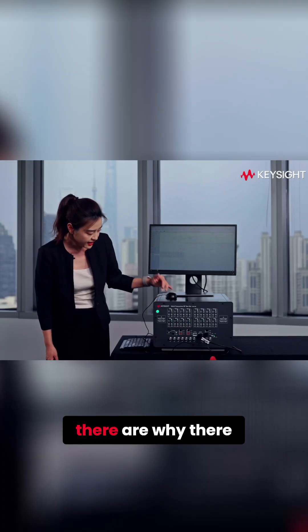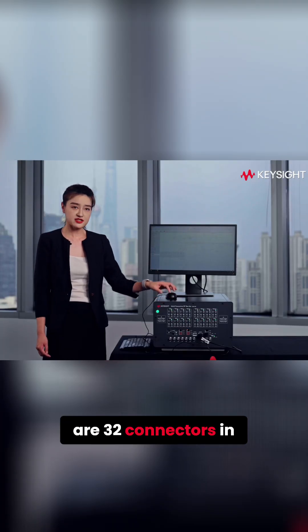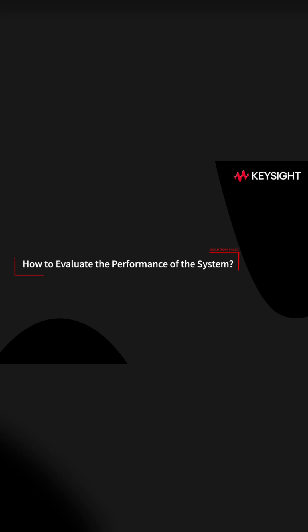You might ask why there are 32 connectors in the front. This is a very good question and we have prepared a special demo to explain this set of solutions in detail. So let's take a look.